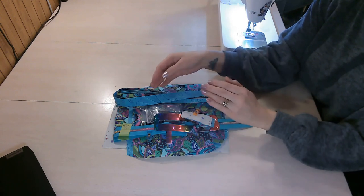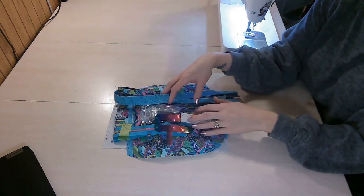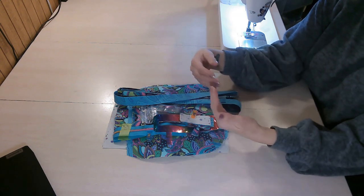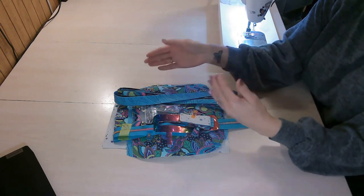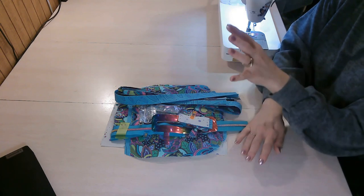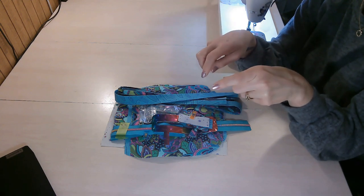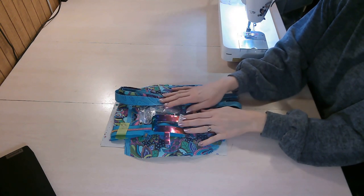I don't show any pattern pieces, measurements, or my cutting mat on camera — that's for the protection of the designer, and also because I often film while bags are still in testing, so measurements or placements can change. This way my tutorial works with the pattern no matter what. Use the pattern as your guide as you sew along — have it printed or open on your device alongside the video. Once all your pieces are cut and ready, we can get sewing.